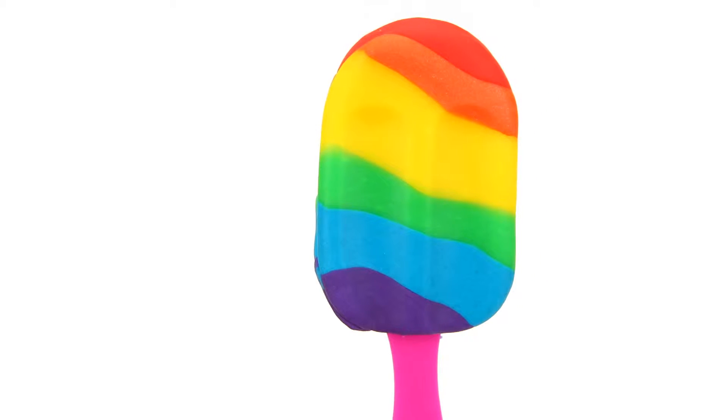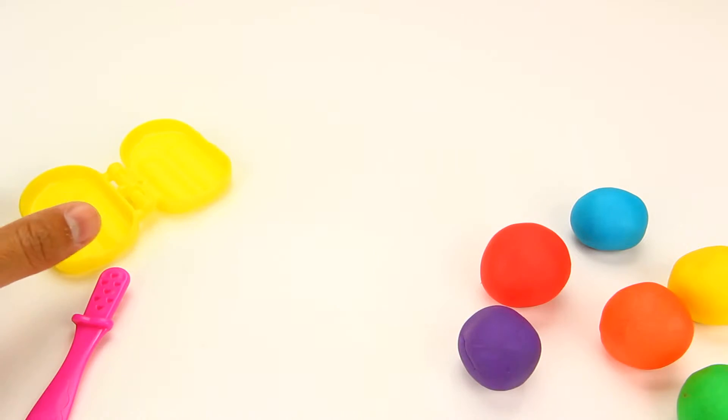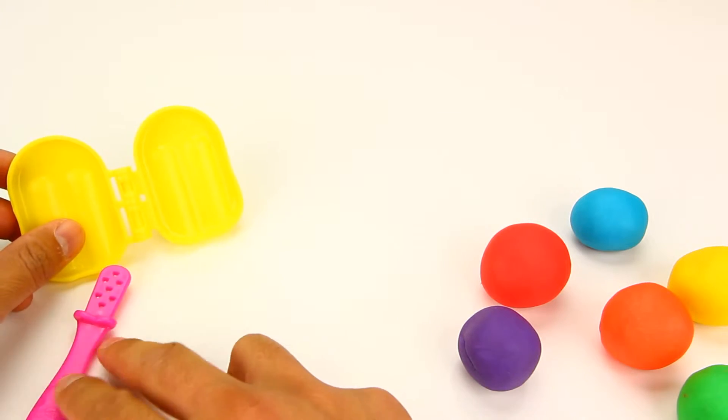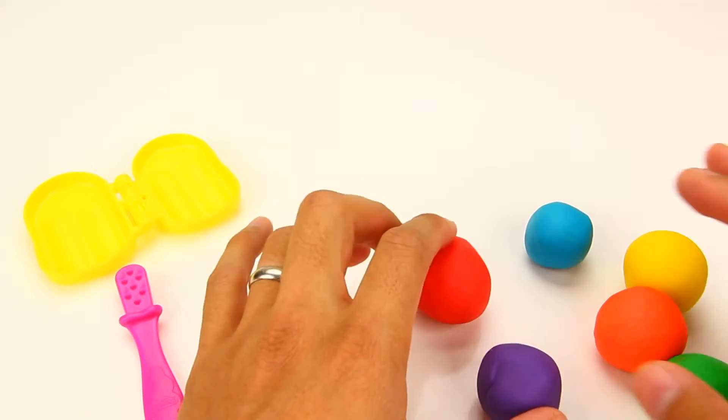Hi everyone, SushiBall here. I'm going to be making a rainbow ice cream bar. I have my ice cream bar mold and stick here and my rainbow colors of Play-Doh.